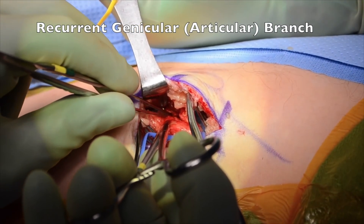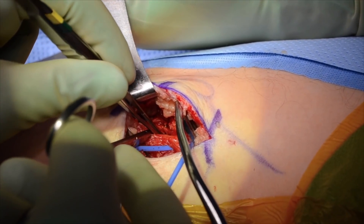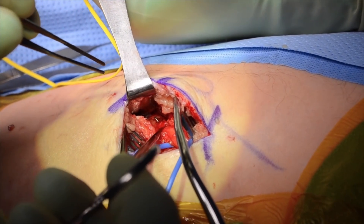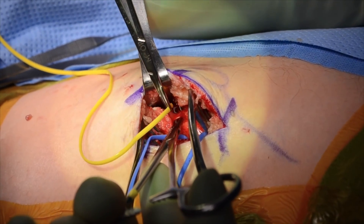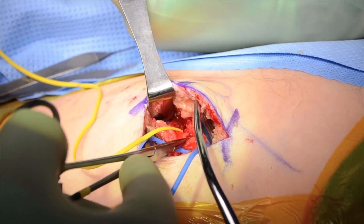The recurrent genicular or articular branch, shown here, courses towards the superior tibio-fibular joint. Once isolated, each branch is marked with a yellow vessel loop.